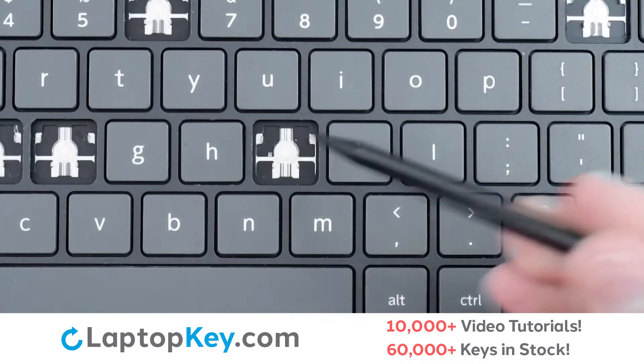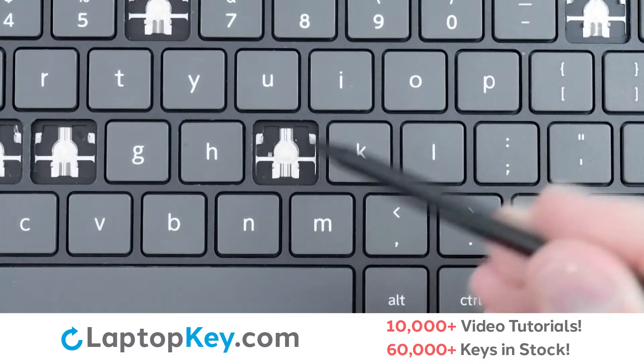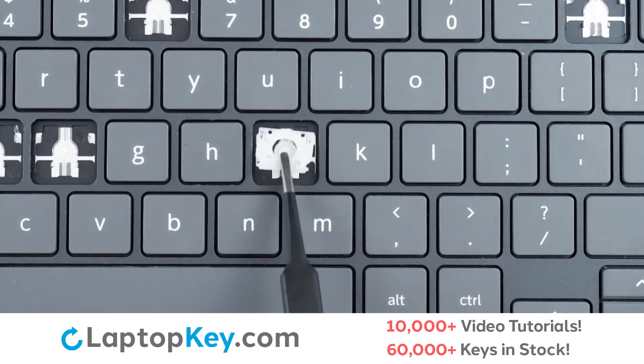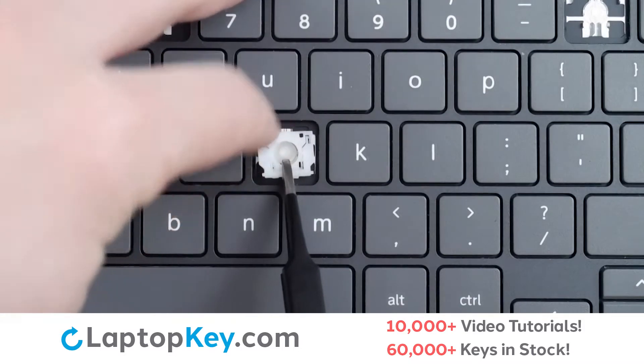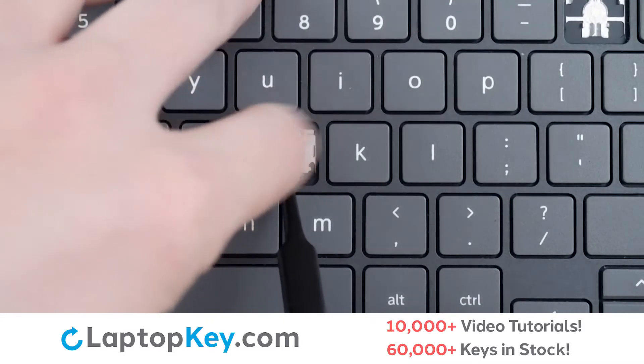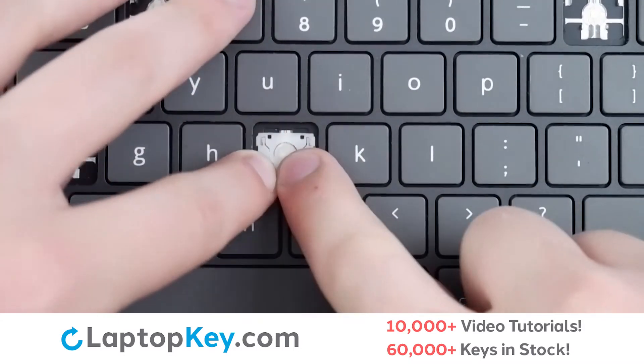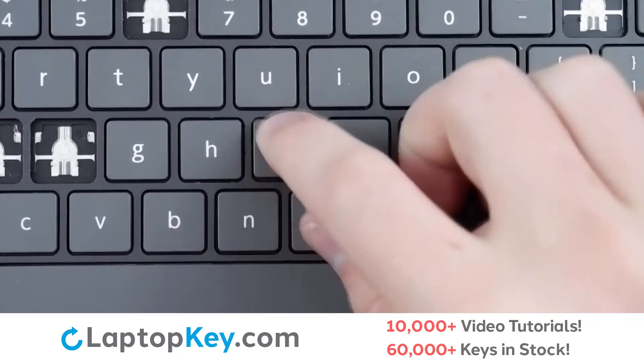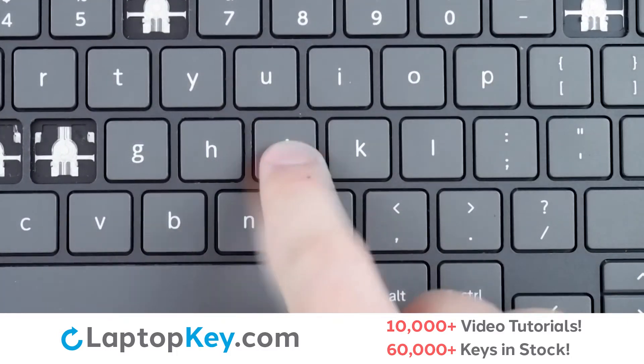Then, using the metal hooks, we will lay the clip down top first, making sure those two corners are supported, lay down flat, push on the bottom, replace our keycap, firm press, and we're functioning.